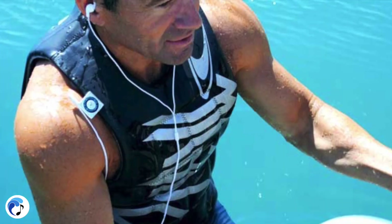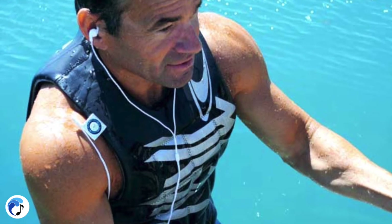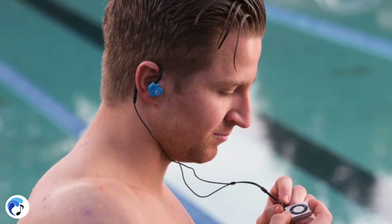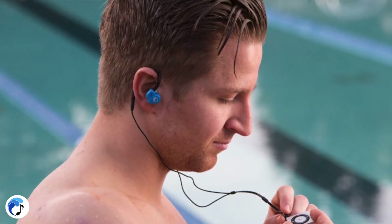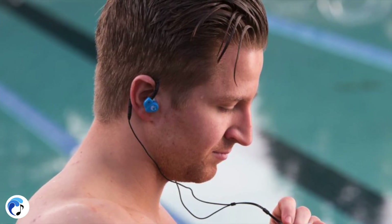The Swim Buds stay in during flip turns, add minimal drag in the water, and also come in black or white. The Swim Buds Sport are an upgraded version of our Swim Buds that are more durable with enhanced sound quality. They come with four different styles of waterproof earbuds to help you find the perfect fit. The Swim Buds Flex have an amazing low profile memory wire allowing you to work out with the perfect fit, and come with the same four types of earbuds as the Swim Buds Sport.